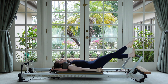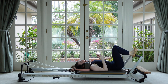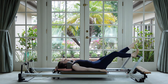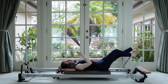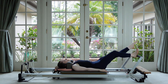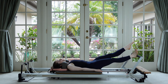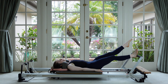Now come down and switch — take the other leg back to the V, reach your new leg forward to parallel, and then press out and in. This bending knee is angling about 45 degrees out towards the shoulder. Really squeeze the thigh so that floating leg is fully straight.